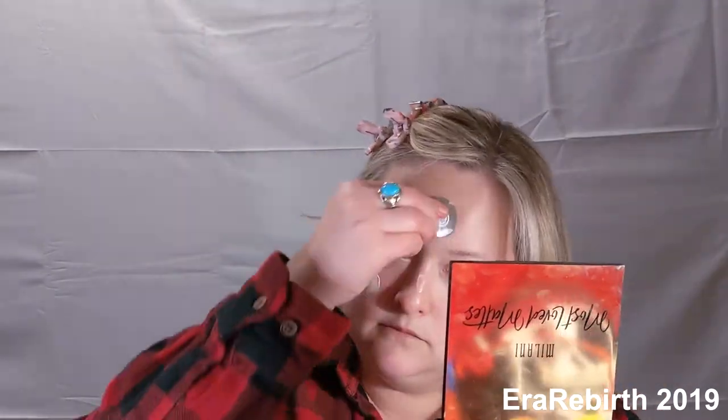I should probably clip these bangs away because they are going to drive me bananas. I'm going to put a little primer on my face. Okay, we have our primer all over, so while that settles in a little bit, I'm going to do my brows.